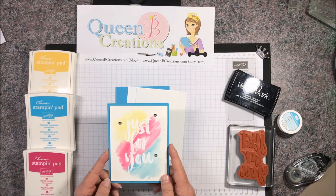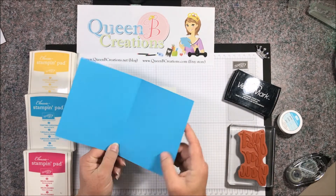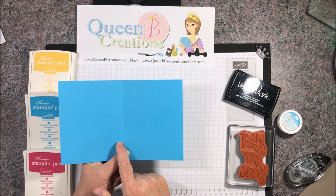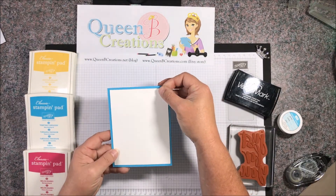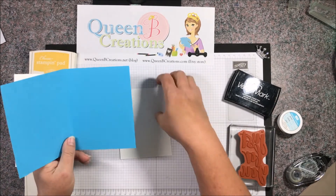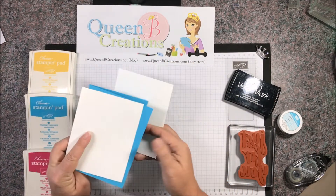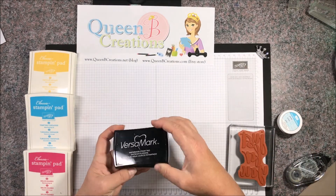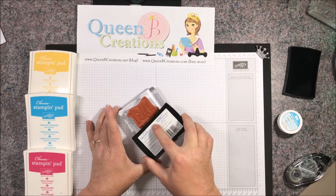Here we are over at the craft table and I've gathered the supplies we need. We're going to need a card base — this is eight and a half by five and a half, scored at four and a quarter. Then we'll have a piece of watercolor paper cut to four inches by five and a quarter, and a piece of whisper white also four inches by five and a quarter. I've got our Versamark ink, which is wonderful for watermarking and heat embossing.